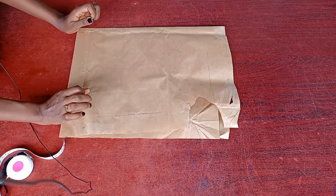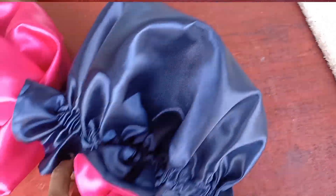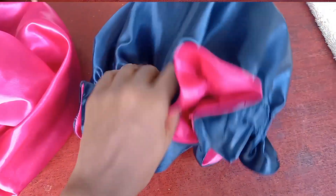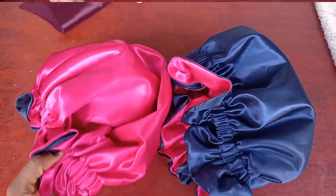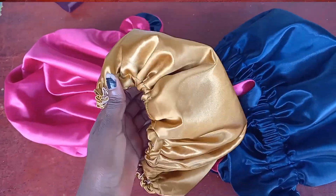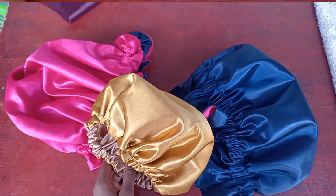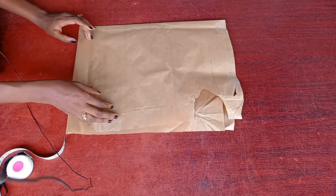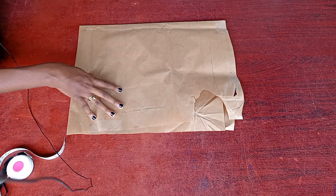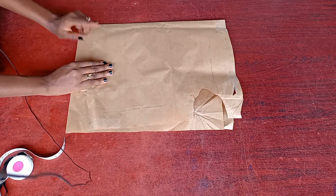Hello, welcome back to the channel. My name is Thelma and today I'm going to be showing you how to make this beautiful bonnet. We're going to be using two colors. I'll be using a pattern because if you're making just one you might not really need a pattern, but if you want to make more than one piece, instead of going back every time to cut, using a pattern makes it easier so you can just paste your pattern and start cutting.